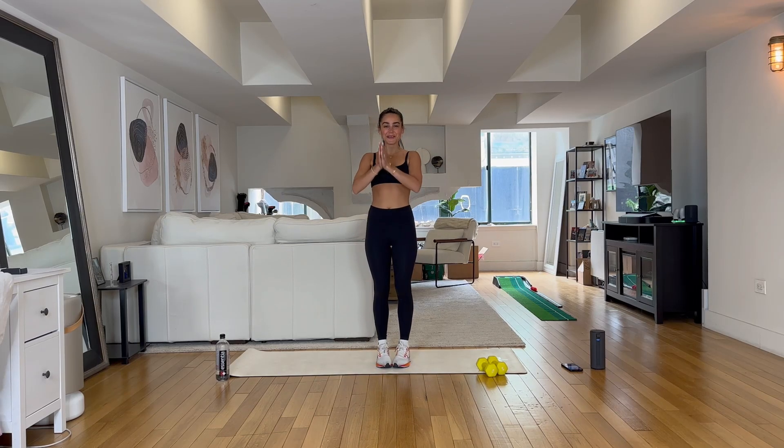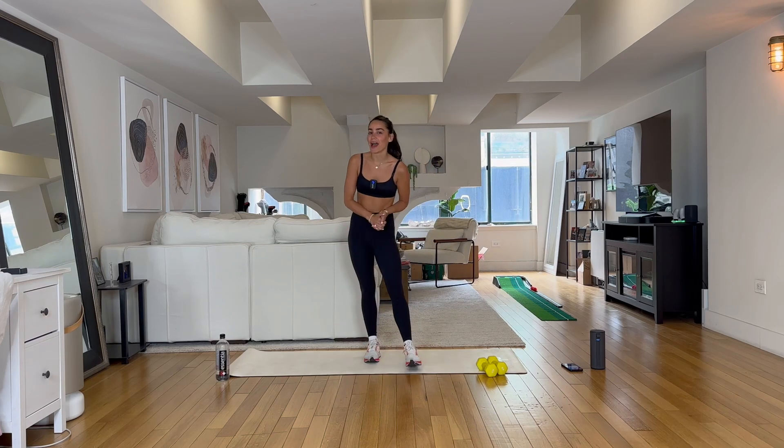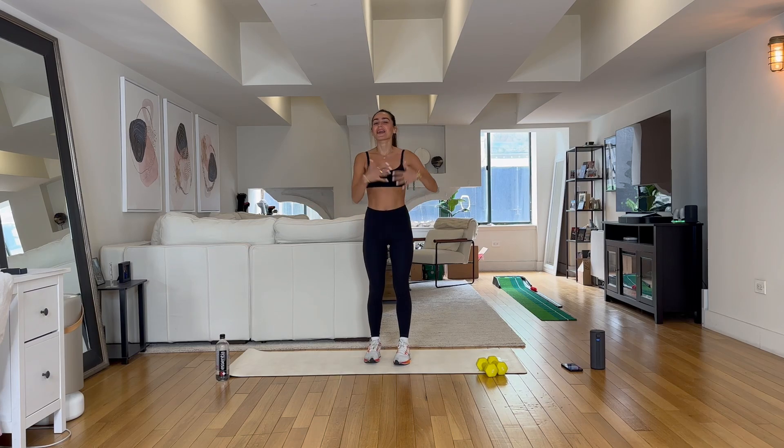Hi loves, welcome to today's workout. We have an amazing, fun, high energy, low impact workout. Today all you'll need is a set of weights. I'm going to be using a set of 5s, but anywhere 1 to 10 is perfectly fine. We're going to challenge ourselves, but we're also going to tone our bodies as well. So let's get ready.